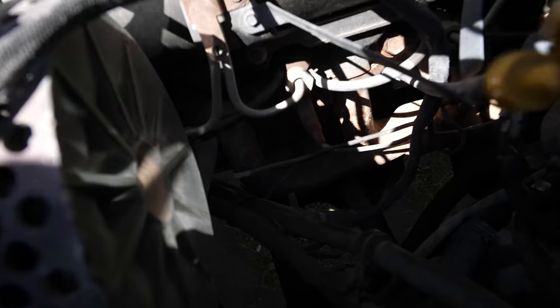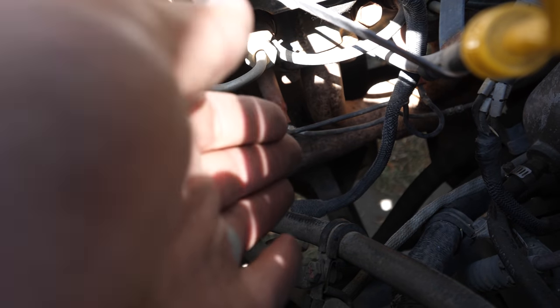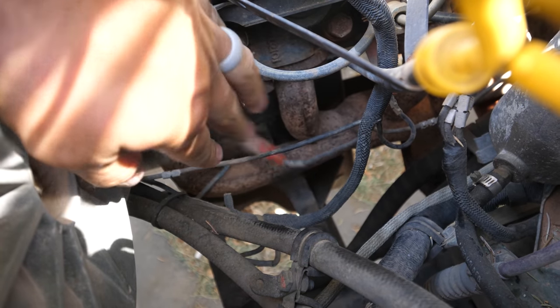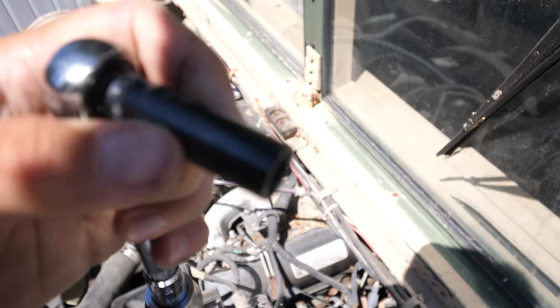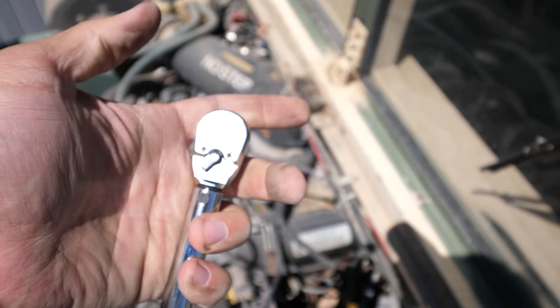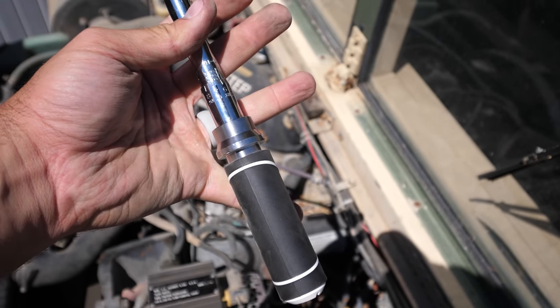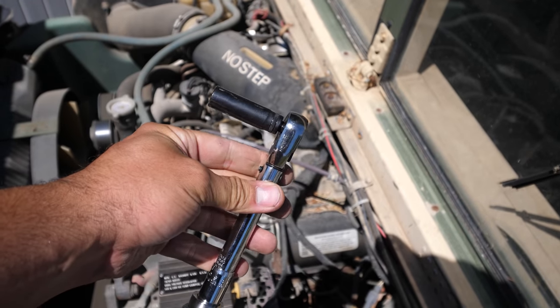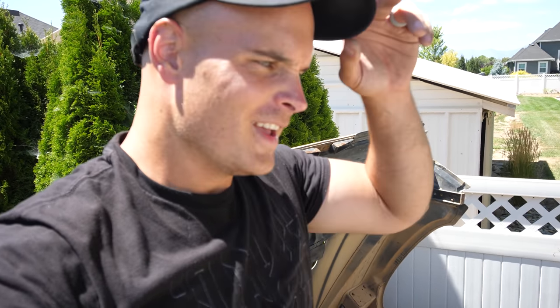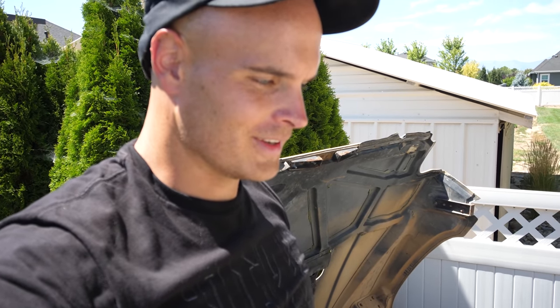There are eight glow plugs. If I pop this boot off — there's the boot — and the glow plug is that thing right there. I'm using a 3/8-inch socket that fits over the glow plug itself. When I tighten them back in, I'm using 13 foot-pounds of torque so they don't get too tight. Most importantly, we don't want to cross-thread the glow plugs going back in — that would turn a very simple project into a much more complicated one.